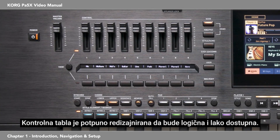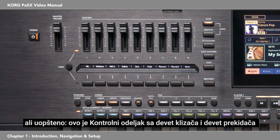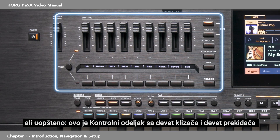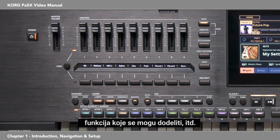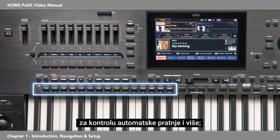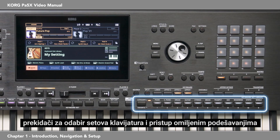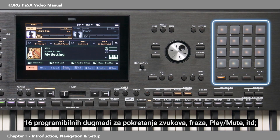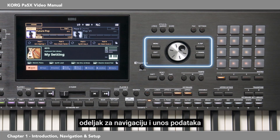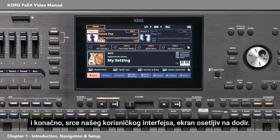The control panel has been completely redesigned to be logical and easily accessible. This is the control section with nine sliders and nine switches to control things like volume levels, organ drawbars, assignable functions, etc. The styles, pads, and markers area controls the automatic accompaniment and more. There's the players area, the sounds area, and switches to choose keyboard sets and access your favorites. The matrix has 16 programmable buttons to do things like triggering sounds, phrases, track play, mute, etc. The navigation and data entry area lets you go through menus, pages, and parameters and change the value of the selected parameter. There's also the tempo area, and finally the heart of the user interface — the touch screen display.